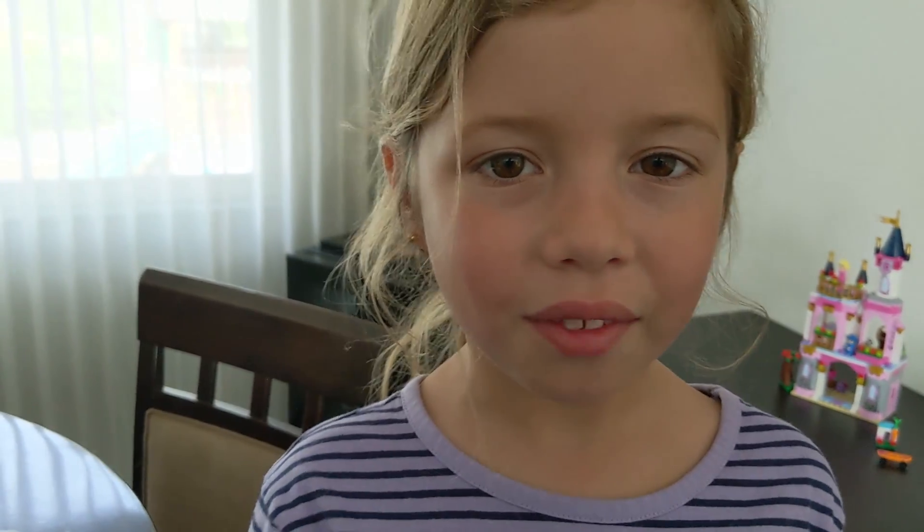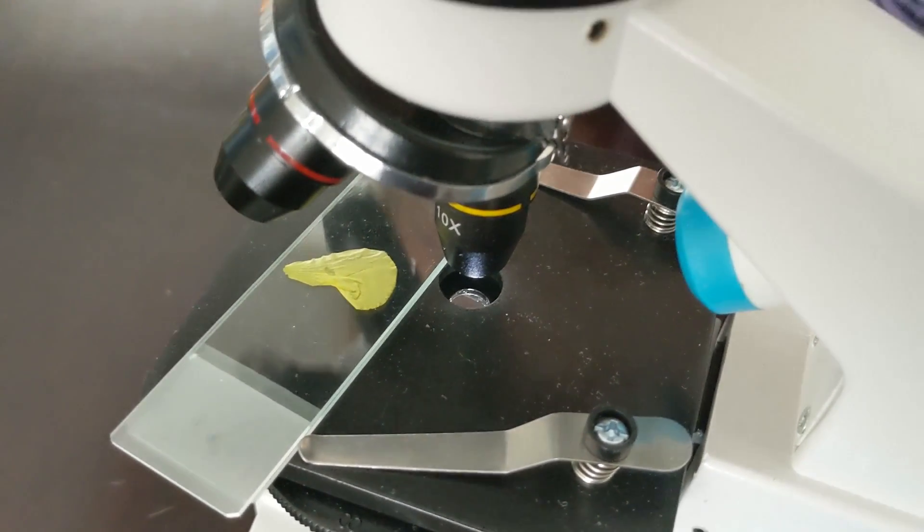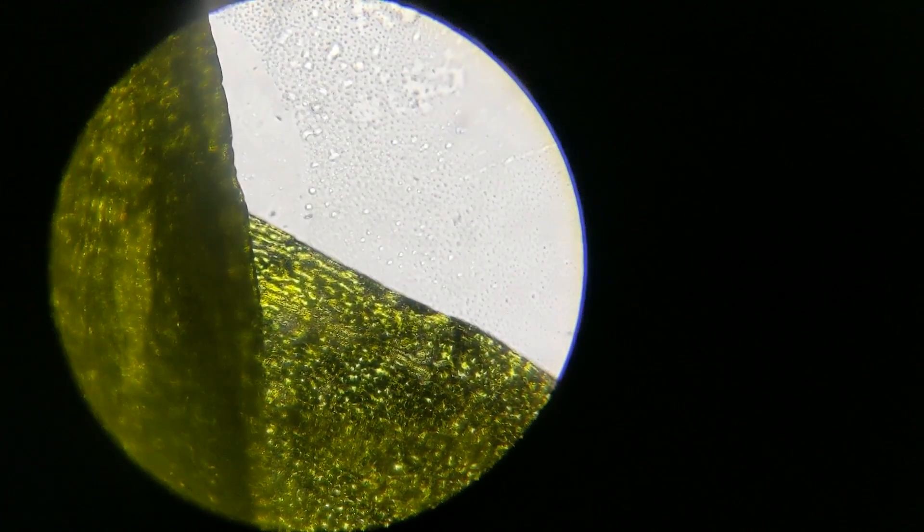It's time to check out the flower petal. For this, I trap the petal between two slides. In this one, you can actually see the cells of the plant.